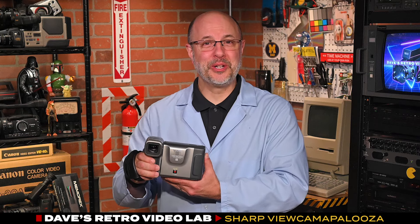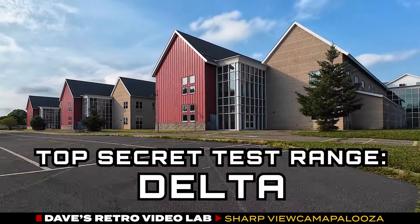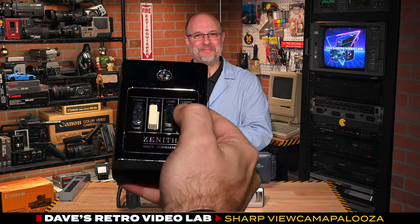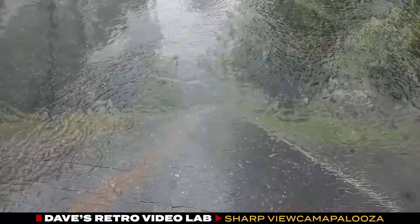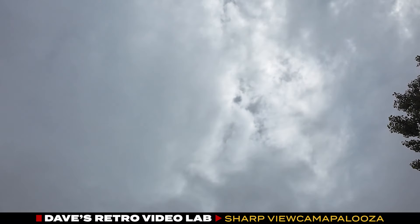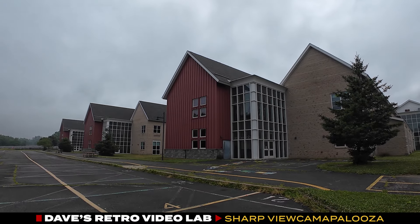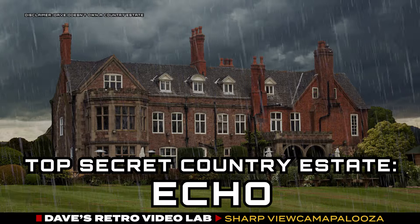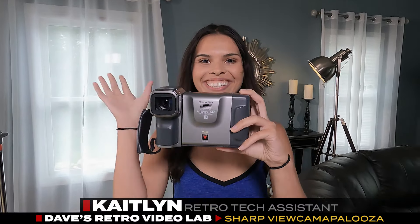We're now going to take our viewcam test samples out to our secret test range to see how they perform. However, on the morning of our viewcam test it was pouring rain outside, with added thunder for drama. So the crew and I had to abandon our top secret test range Delta and move over to my country estate, codenamed Echo. We brought our retro tech assistant Caitlin along to help us out.